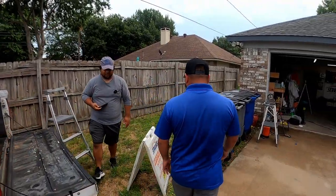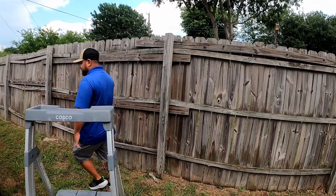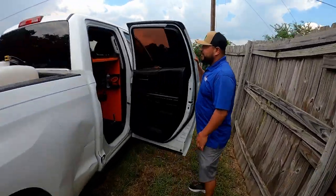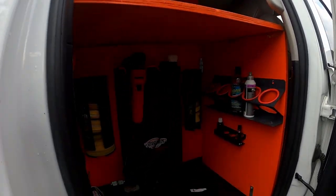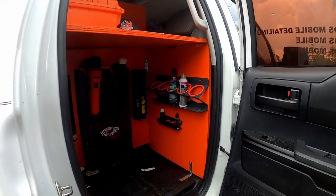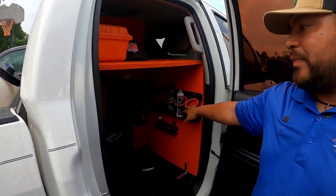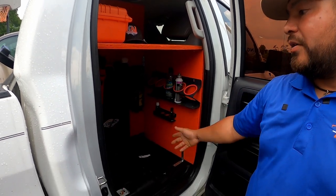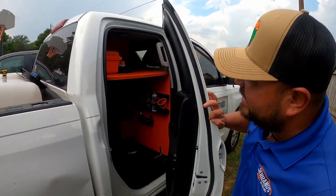And then my favorite part is going to be the exterior side. On the exterior side we have pretty much everything I need for paint correction. I have my two polishers — my three inch on one side and my five inch polisher on the other side. And then on this side obviously I have all my polishes, which right now they are in the garage. And then I have all my ceramic coatings in the bottom. Very easy, nothing crazy.